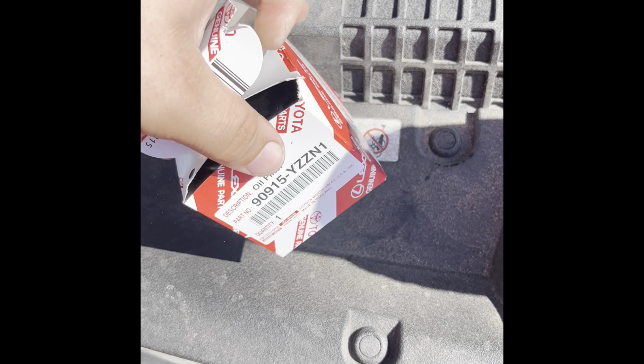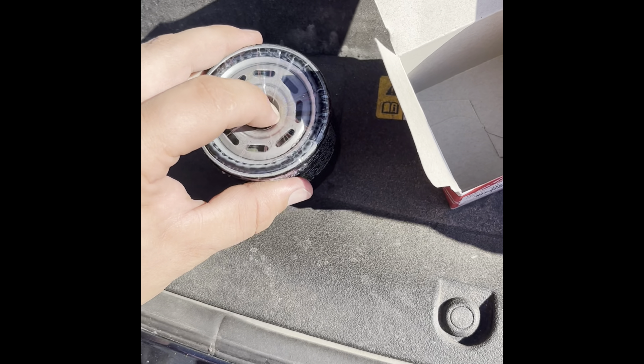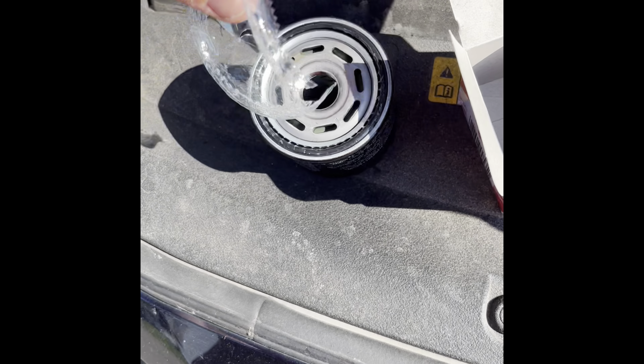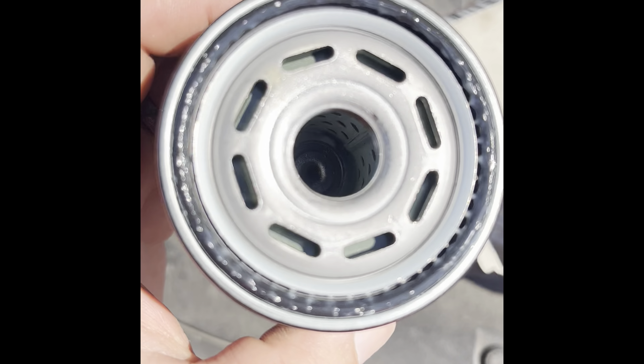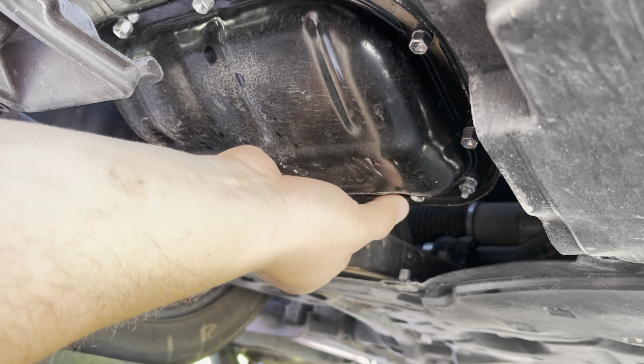Open up your OEM filter and remove the plastic film on the bottom. Toyota's like Mazda in that they seem to pre-grease the o-ring, so you don't need to add any additional lube if you don't want to. Then we're going to reinstall the oil drain plug and tighten that.